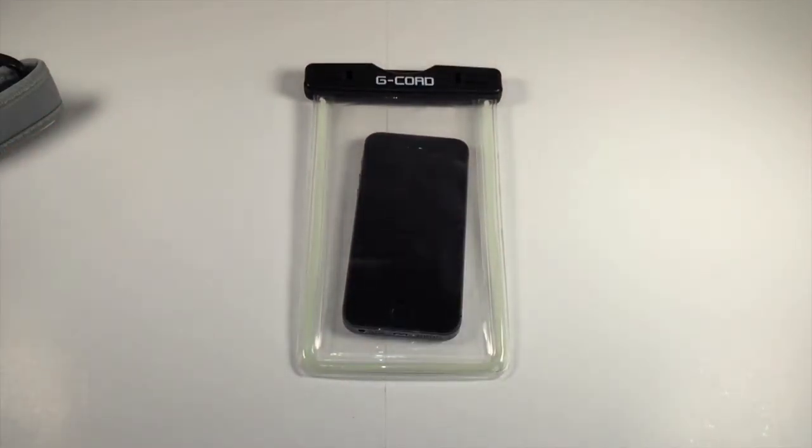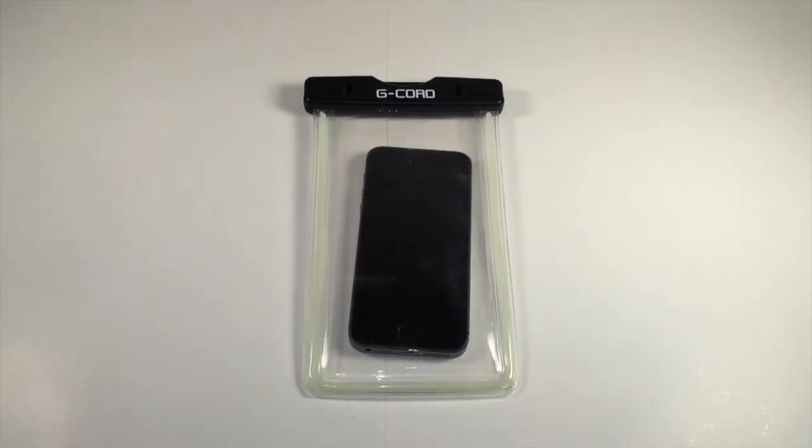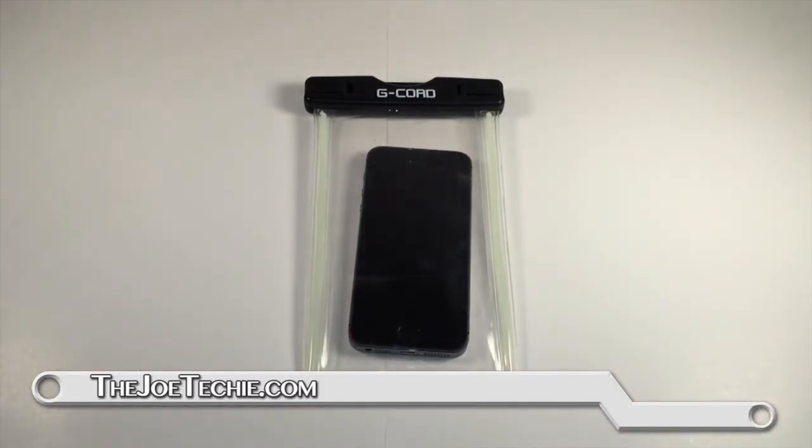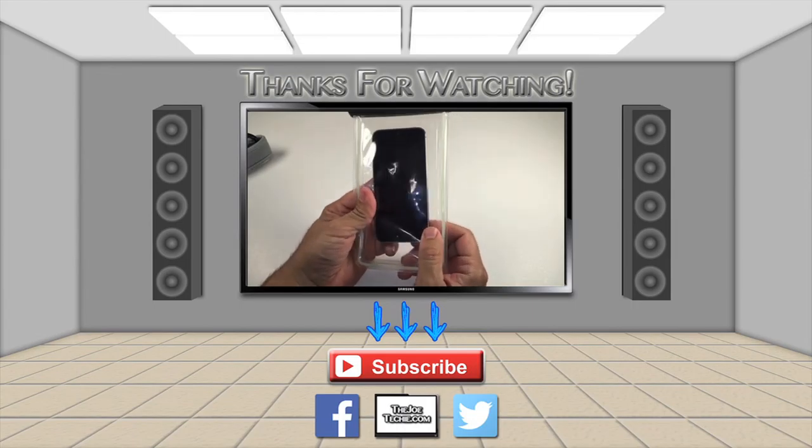Anyway, I hope you found this useful for your buying decision. If you did, please give me a thumbs up, like, and subscribe. If you have any comments or questions on this, put those down below in the comment section and we'll be coming back again soon with another review. For now, Joe Techie out.